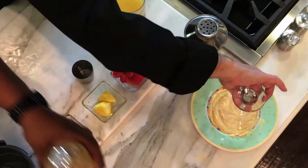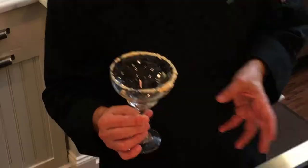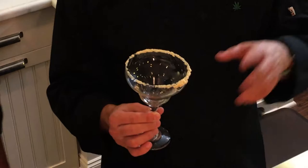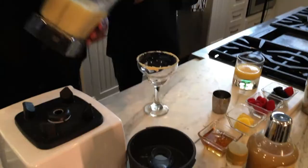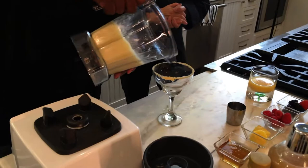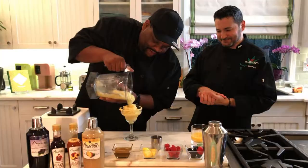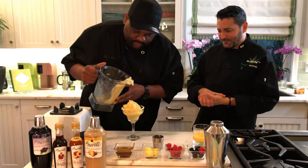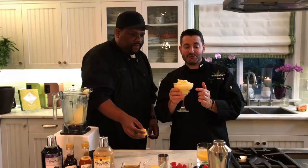Here's a little surprise I prepped for Matt — I did this glass with some freeze-dried powdered mangoes. It's the easiest thing in the world: get a bag of freeze-dried mangoes from the store, put them in a food processor, and make them into a powder. Look how beautiful that looks!